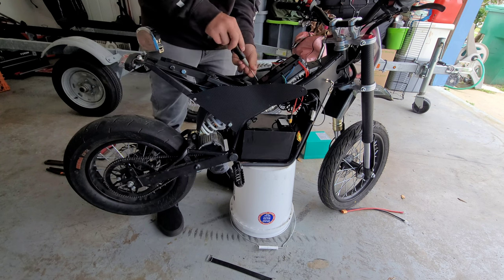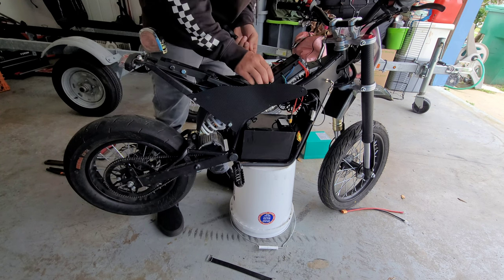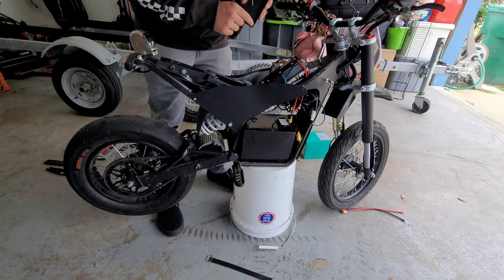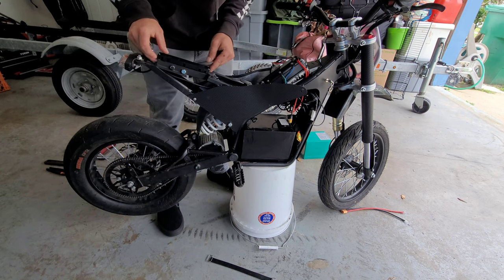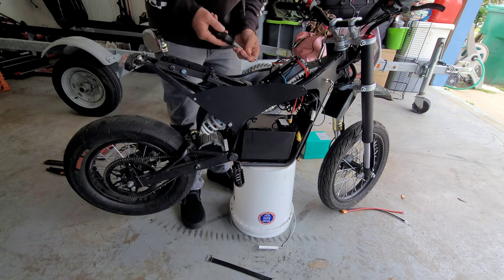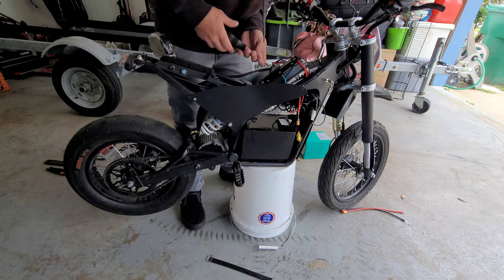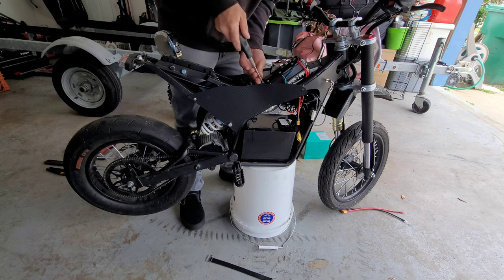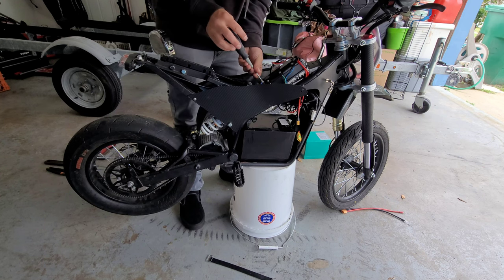Be careful when you're tightening down these little screws because you will — what I did over here was I popped one of these off on accident by tightening it down too much. Everything's unplugged so I'm not gonna shock myself — let's get these unscrewed.